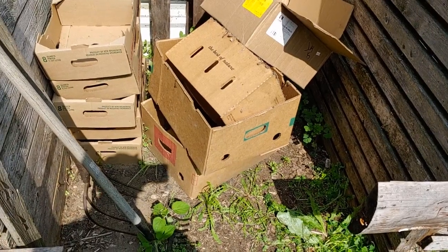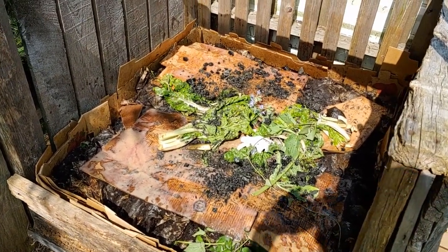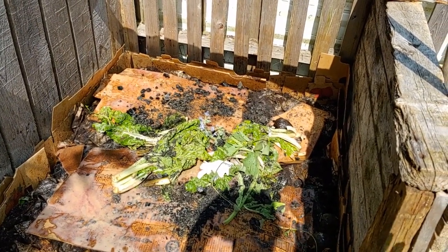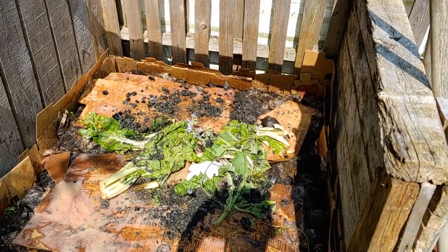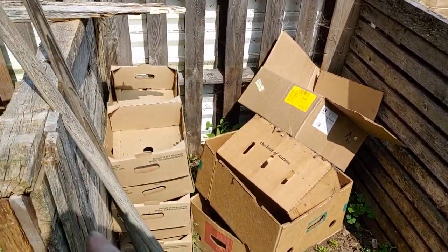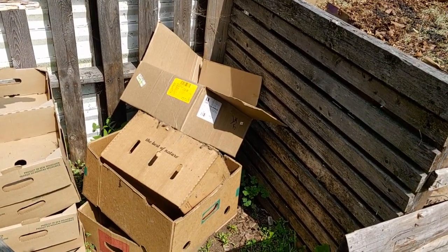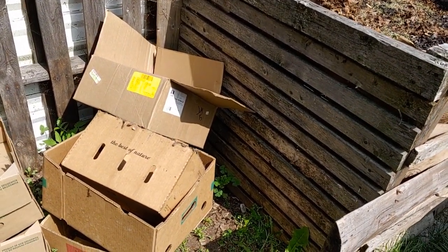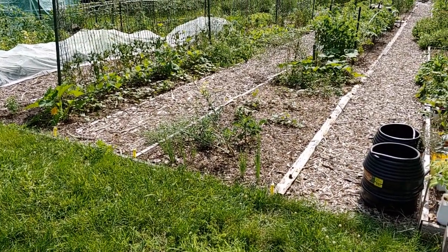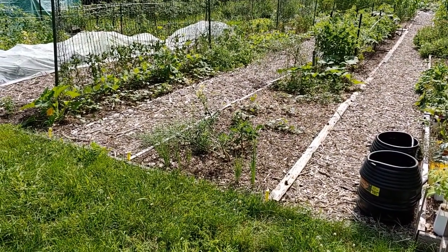The central bin is currently empty, and I'm filling up another bin. When that decomposes down to about one-third of its total volume, I'm going to turn that into the center bin, so it'll have semi-decomposed material from both bins mixed through with the charcoal. As it absorbs nutrients it will turn into biochar, which then goes straight out and gets spread on the garden beds.